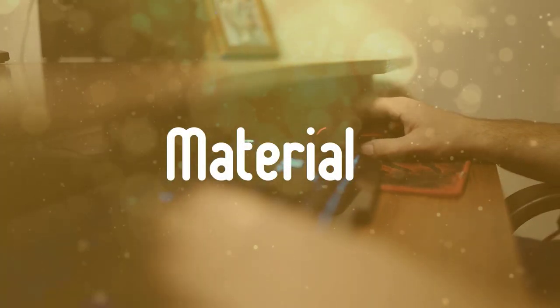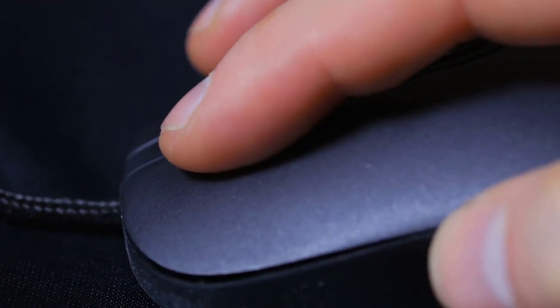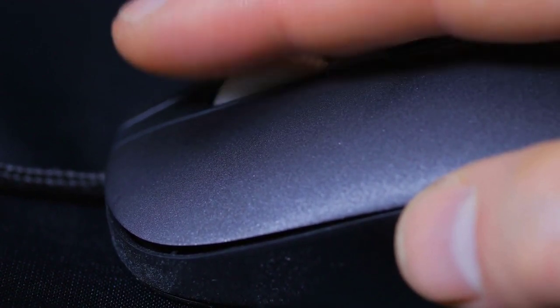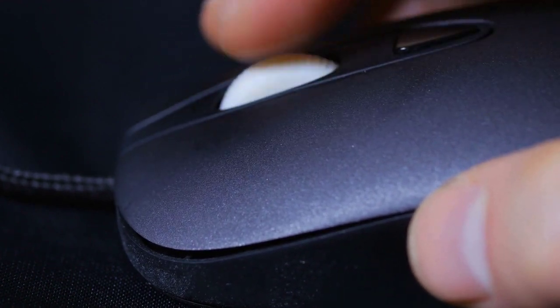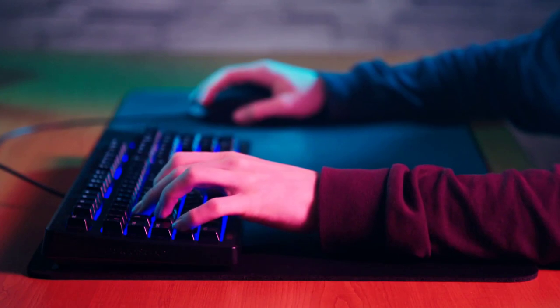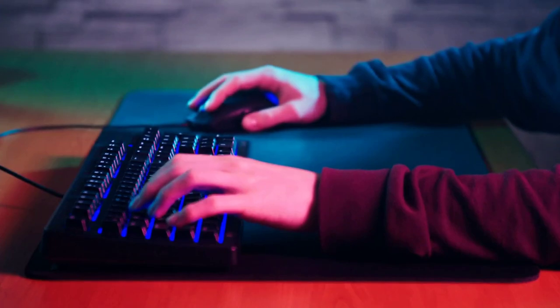Before we jump into the best gaming mousepads, first I want to talk about a few things that you should look at before buying one. Material: you should make sure that the material you're choosing fits your needs perfectly. Nowadays, mousepads are available in four types of material: plastic with rubber bottoms, cloth, glass, and aluminium. In my opinion, the cloth pads deliver the best experience because they're made of soft foam and fabric, and they can be easily rolled up. However, this type of mousepad has a disadvantage because you may have to replace them every six months as the edges get damaged and they're a bit hard to clean.